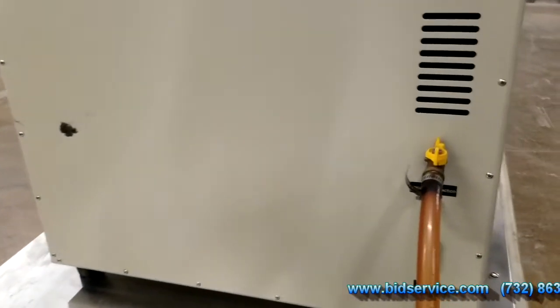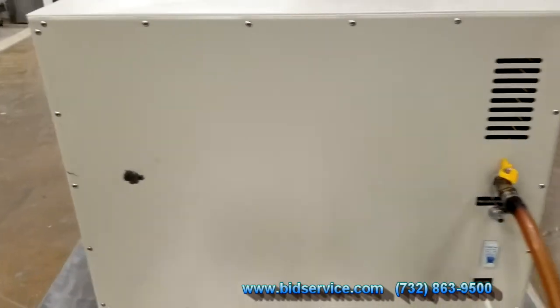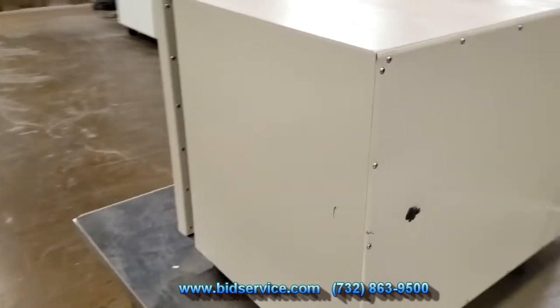You do have to hook up a vacuum to this — it does not come with a vacuum. Here's the other side.